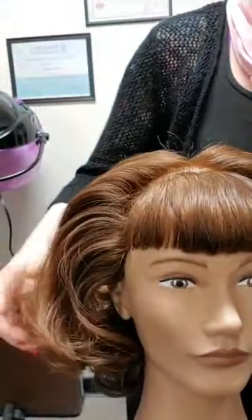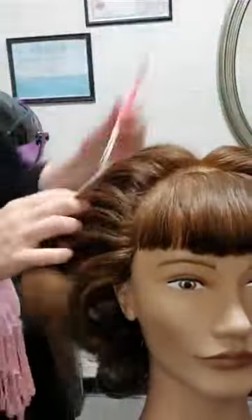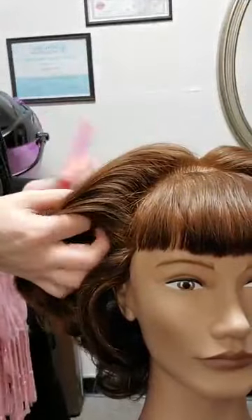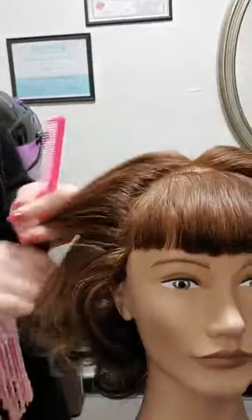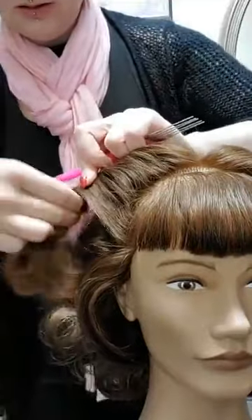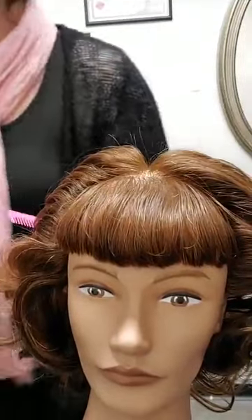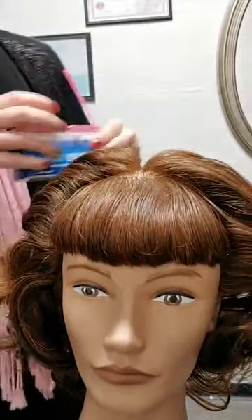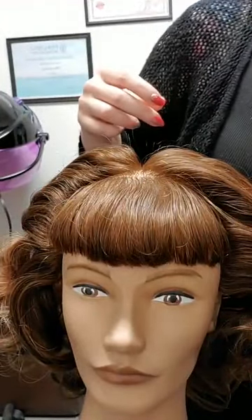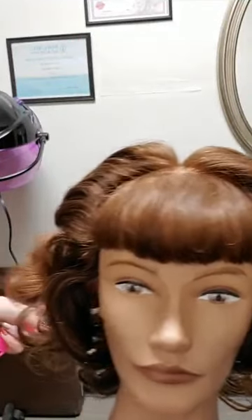So I'm going to take my little pick comb and take the front section. Let's see if it's doing what I want it to do — it looks decent to me. Grabbing my bobby pins that I didn't realize I was going to use — sometimes you just make decisions on the fly. I'm going to try to turn so you can see what I'm doing with this section.